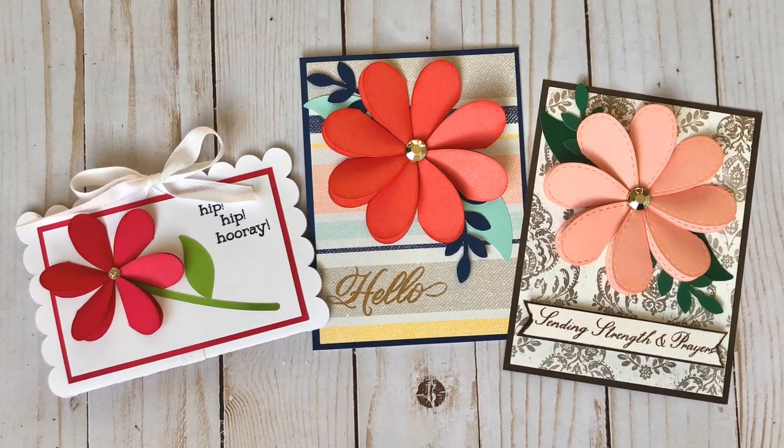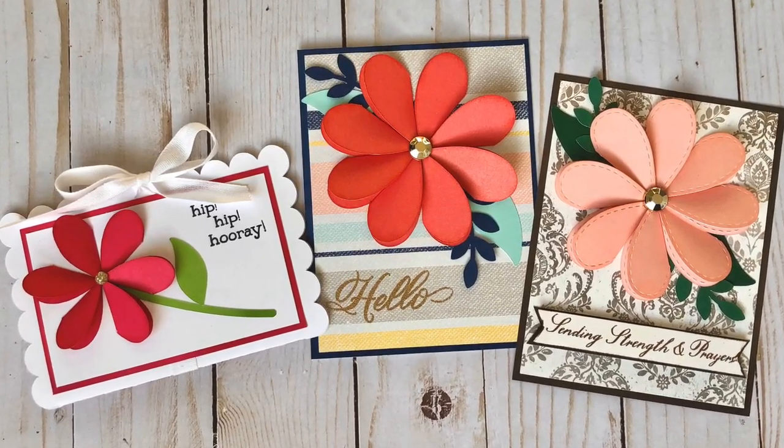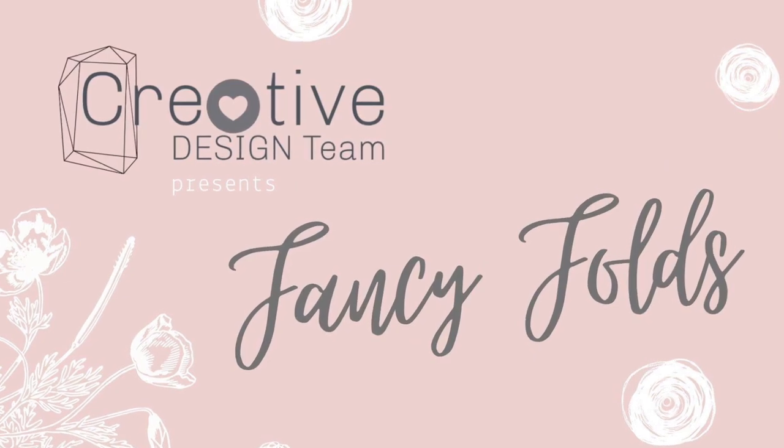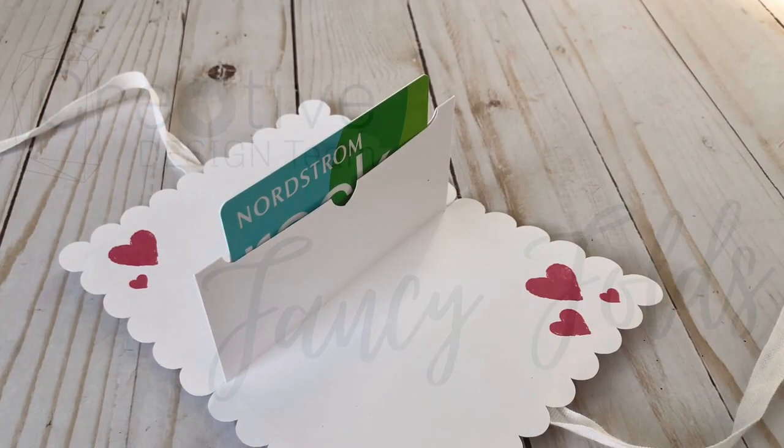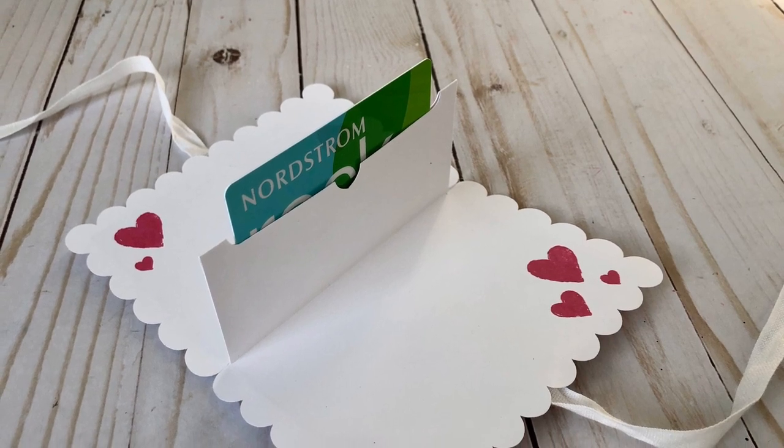Hi everyone, it's Jayma Malmi. Thanks for joining me today. I am going to share some fancy folds ideas with you, and this is part of the Creative Design Team Collaboration Hop.